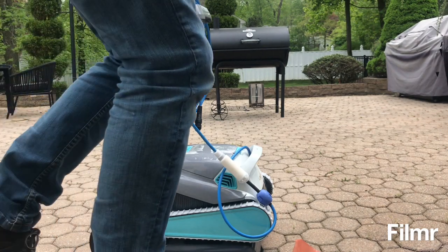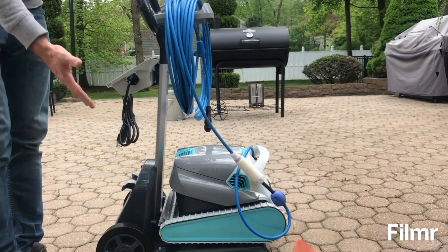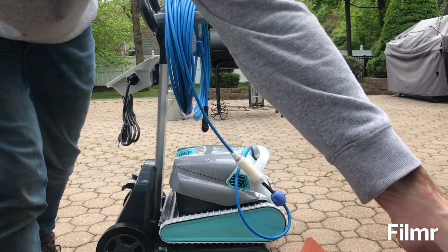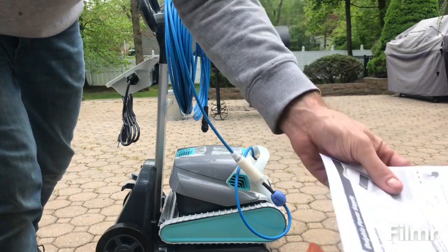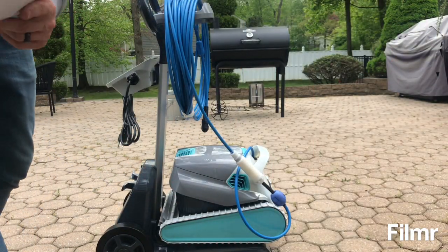This is the Maytronix Active 30 pool robot. I just picked it up. This is pretty much everything that was in the box, along with some instructions and another set of filters, which are fine filters.